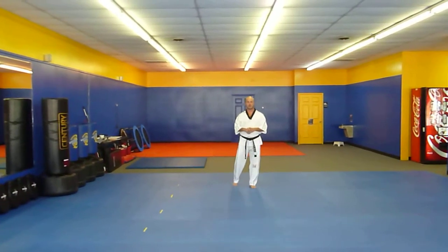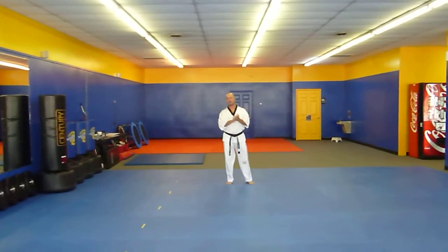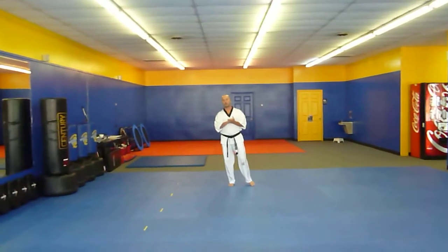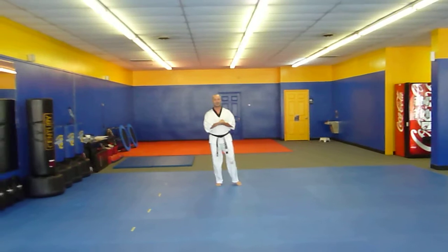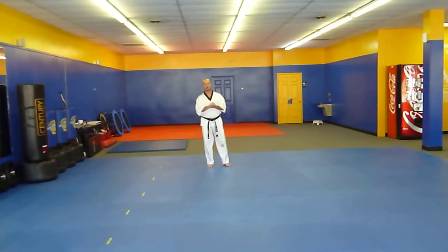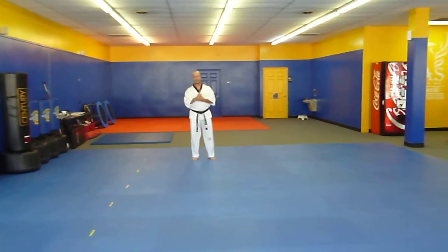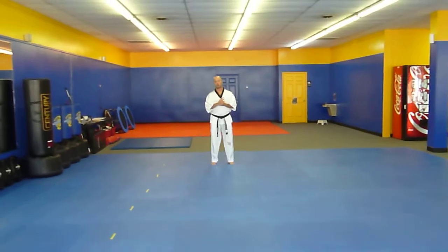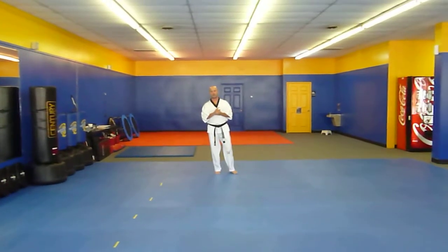Hey guys, Jason with East West Karate, East West Team Martial Arts, Columbus, Georgia. Today we're going to go over the kata, or form, called the kicking kata. In the East West Karate universal curriculum, this is the third form in level one. So we have universal one, then universal two, and then the kicking kata.